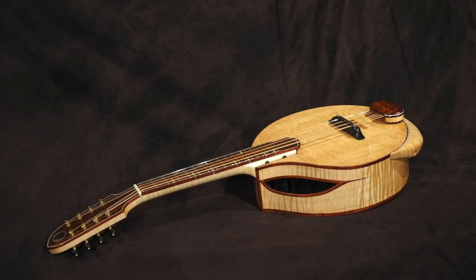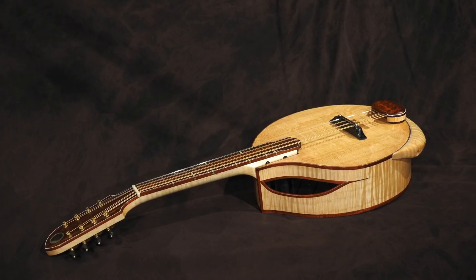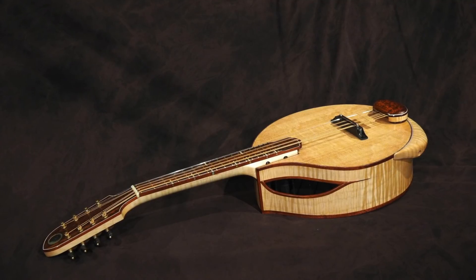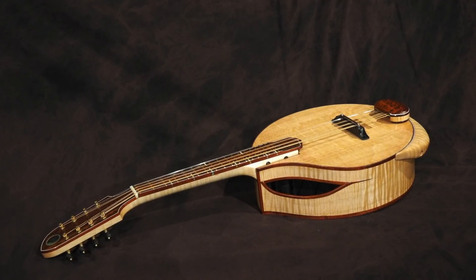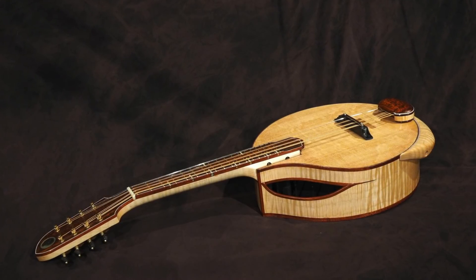So there you have it — the Horndola. You should try building one yourself. It would work for anything — mandolin, and I'm going to try it next on a guitar. See what happens there. Anyway, thanks for watching!